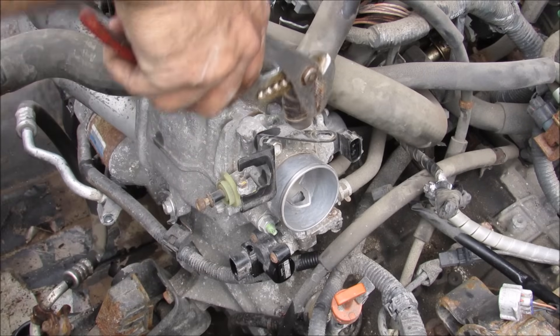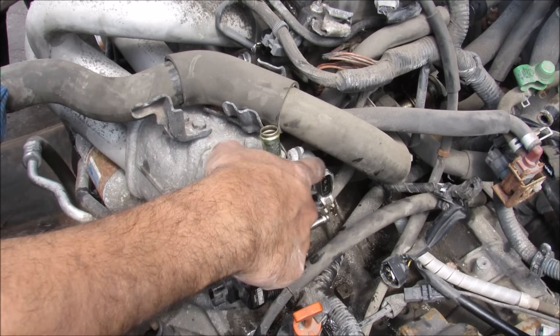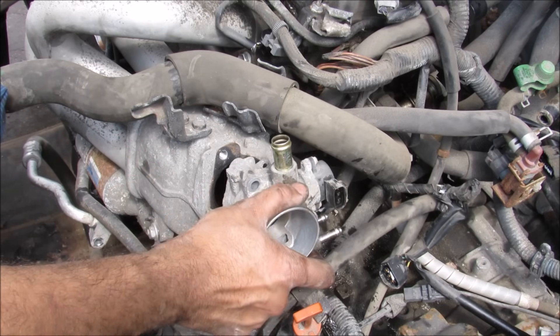Over here at the throttle body I'm going to remove the PCV hose. There are two cooling lines that connect to the throttle body here. So with the coolant lines removed I can now remove the throttle body.